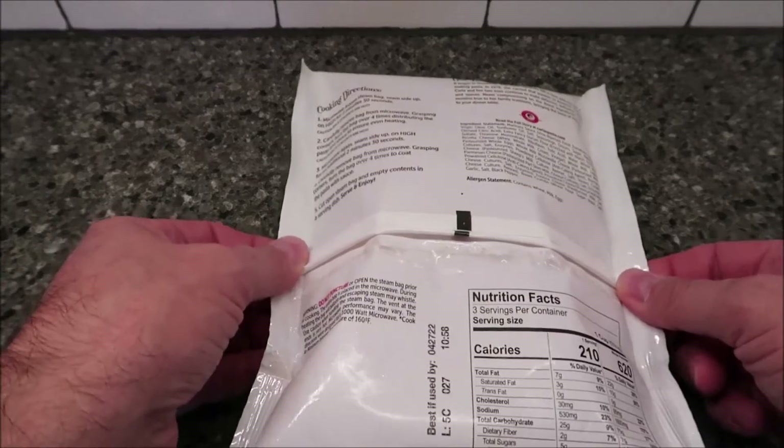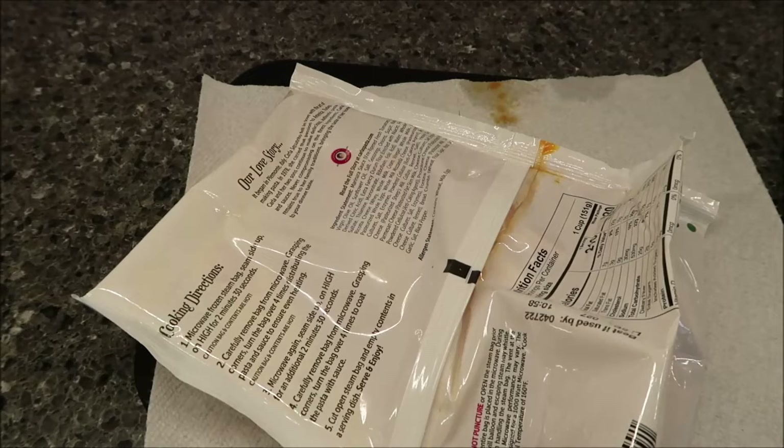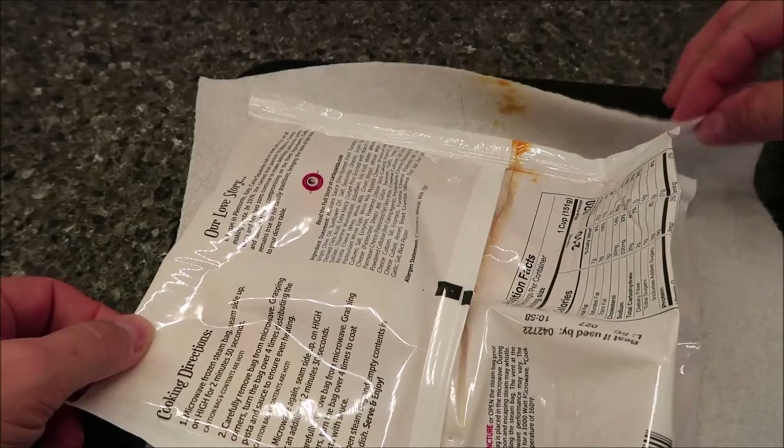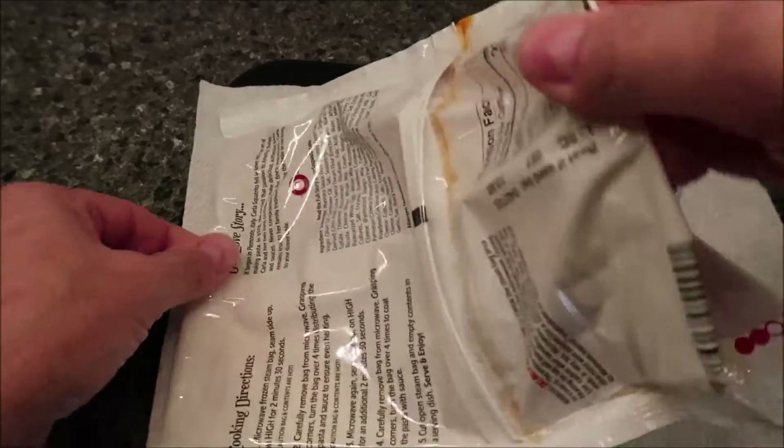It'll leak all over the place in your microwave — you don't want that. So put a paper towel underneath to keep it from doing that. I'm going to get it in the microwave and I'll be back. Alright, here it is out of the microwave. You can see it leaked on that side, leaked on the paper towel — this would have been in your microwave, so just know it would have been a mess.